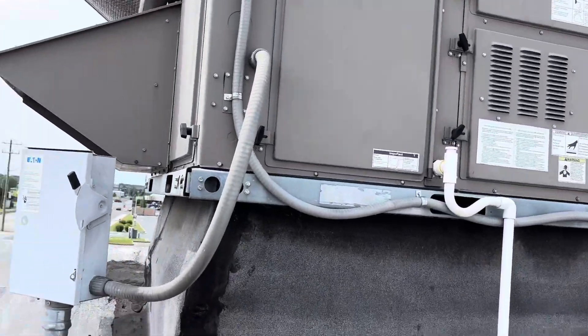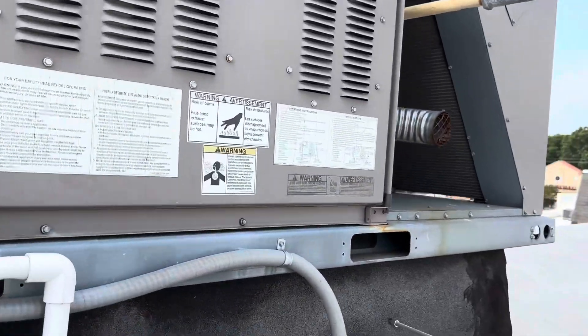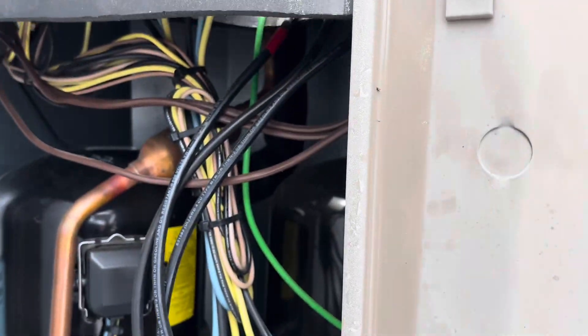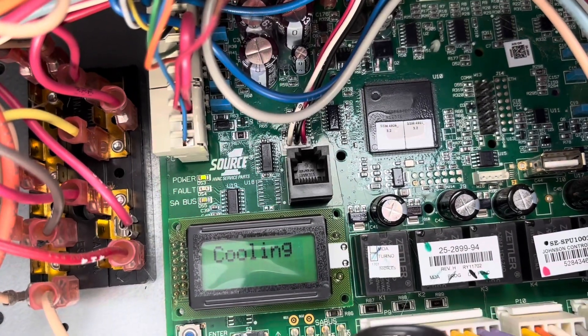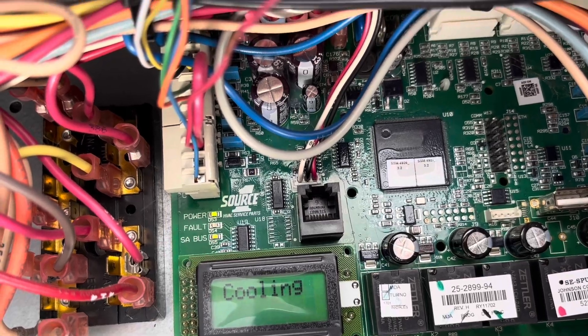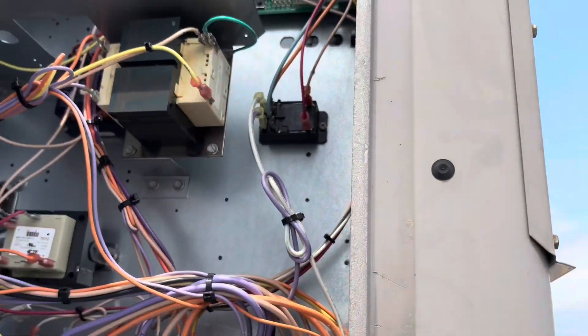Next up, we're going back to that beauty supply store to replace that duct smoke detector we found last week. Alright guys, back here on this unit. Got the new duct smoke — we're going to get that replaced. Seems like it held up, it's still running. Let's see if we have any error codes. Looks like it's running with no error codes, so that's good.